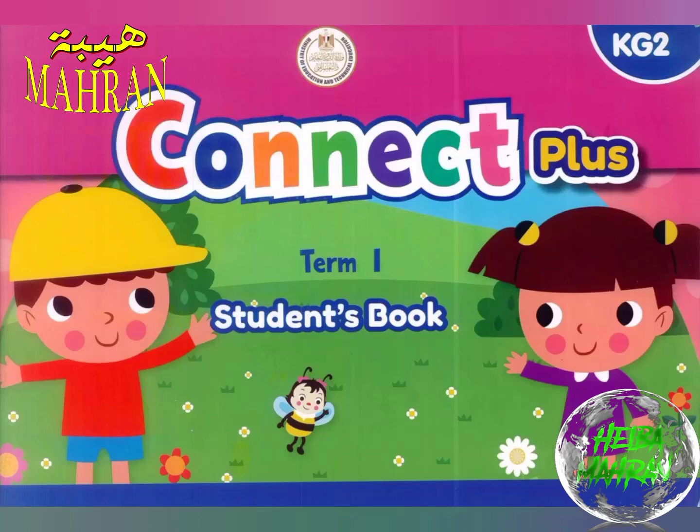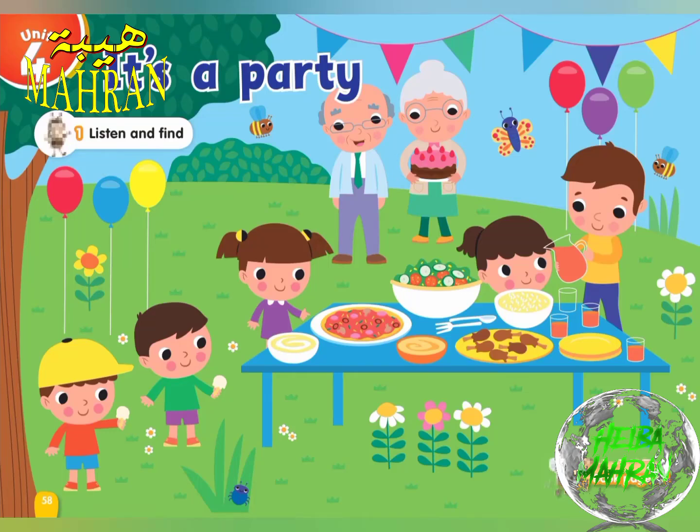Connect Plus for Kindergarten 2, Student's Book, Unit 4, Page 58, Exercise 1. Listen and find.